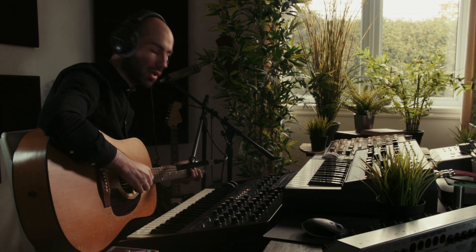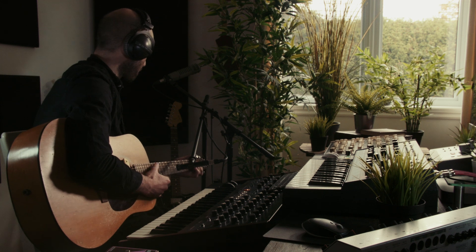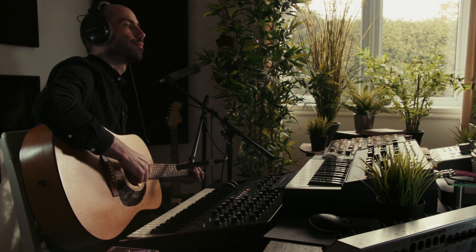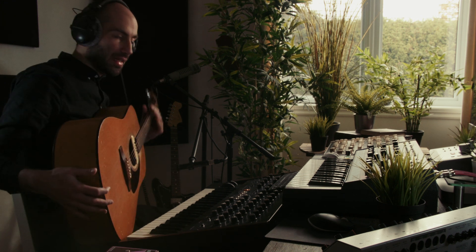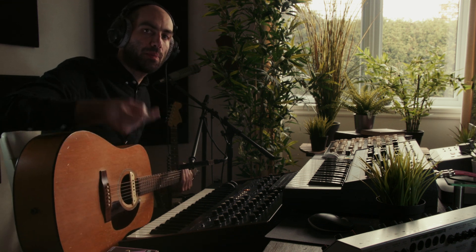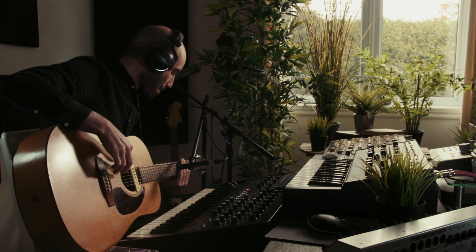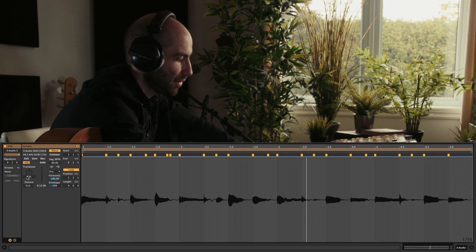Let's just add a simple guitar part. Pitch up the bass and another part. To turn this into a bass I'm just gonna play as if I was playing a bass, and then we're gonna pitch it down an octave.